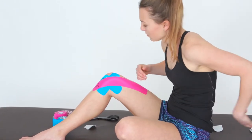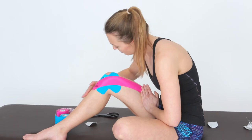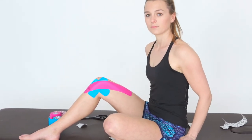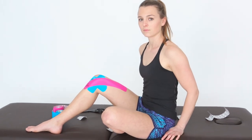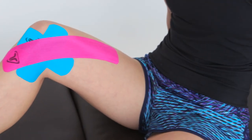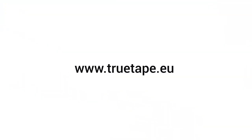Make sure to give the whole application another good rub to activate the adhesive. Congrats, that's it! We hope this guide was helpful and we wish you a speedy recovery. For further information and many more step-by-step taping applications, please visit us on truetape.eu. Thank you!